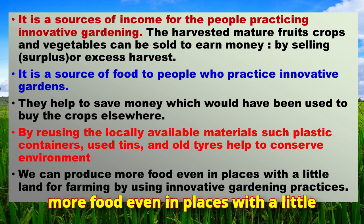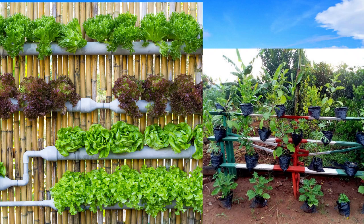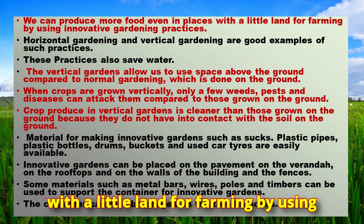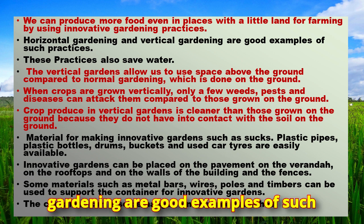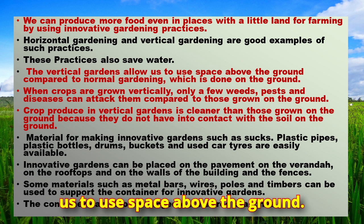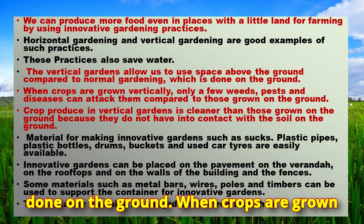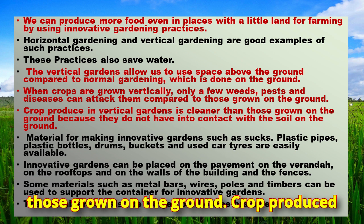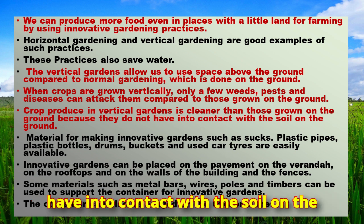We can produce more food even in places with little land by using innovative gardening practices. Horizontal and vertical gardening are good examples of such practices, and they also save water. Vertical gardens allow us to use space above the ground compared to normal gardening. When crops are grown vertically, only a few weeds, pests, and diseases can attack them, and crops are cleaner since they don't come into contact with soil.